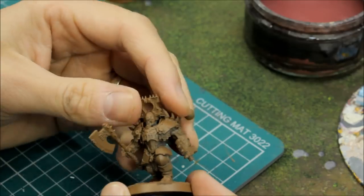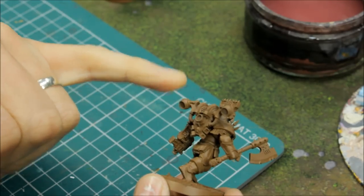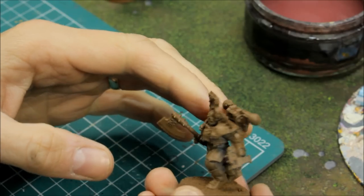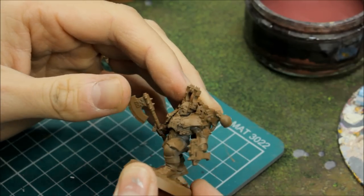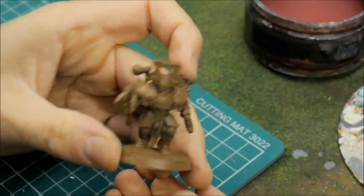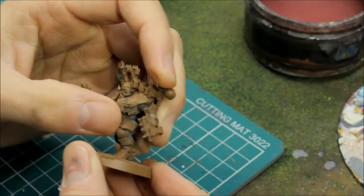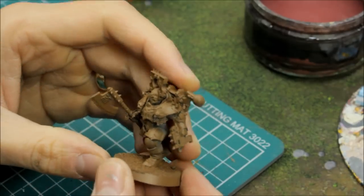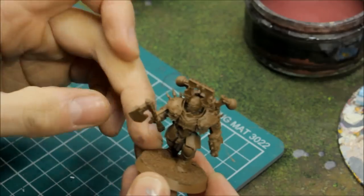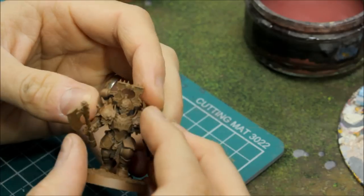Once that's all dry with the leather brown, you can go straight onto washes — it shouldn't puddle at all and your paint should go on fine. If you're at all worried you can give it a quick light spray of Munitorum varnish, but usually you can just go straight on with paint onto the leather brown once it's dry. That's key — it gives you a step ahead with your basing and a step ahead with the main model. You should end up with a model ready to go. We'll work on the base first and then start on the model itself.